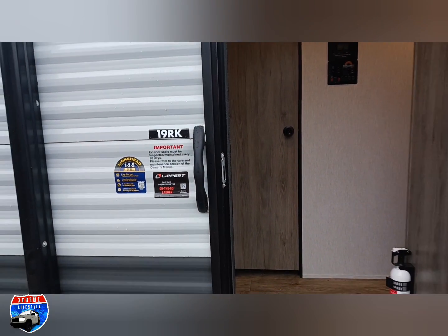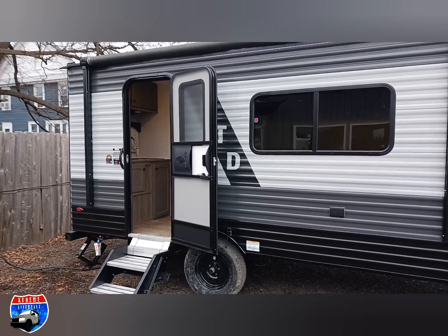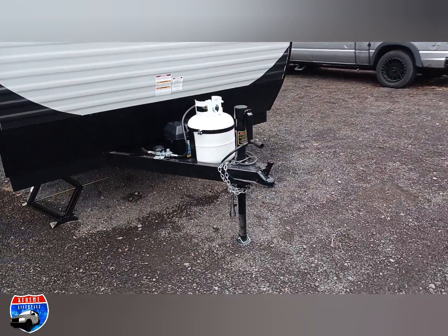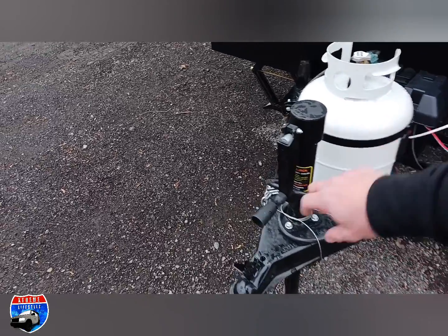The 19RK is an awesome lightweight camper at only 2,825 pounds for weight. It has a 275-pound tongue weight, stands 9 feet 11 inches tall, and is 6 and a half feet tall on the inside. Right up front we start with a 2-inch ball.